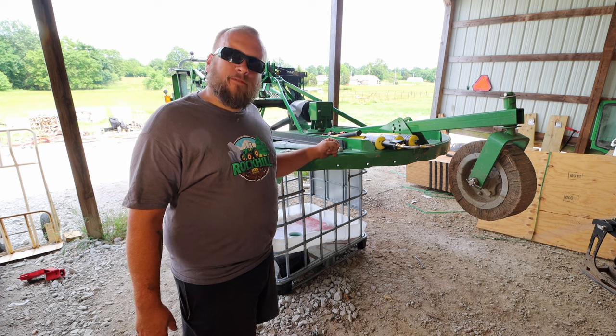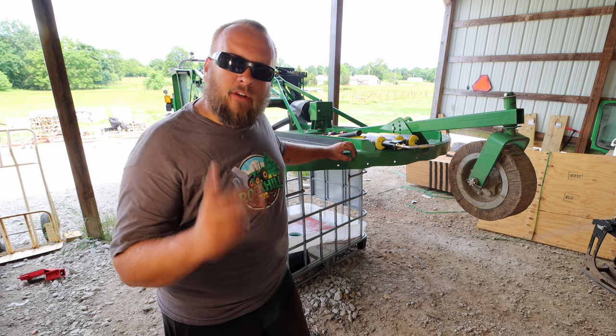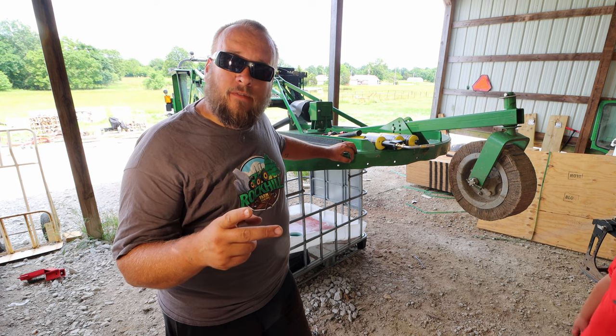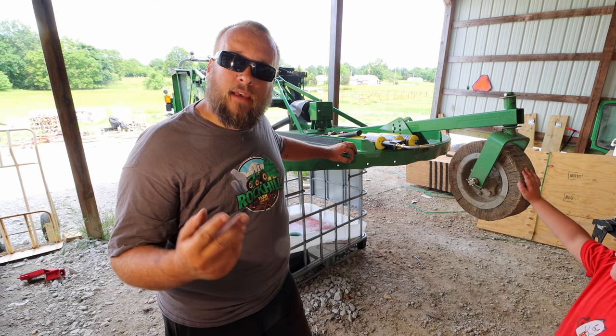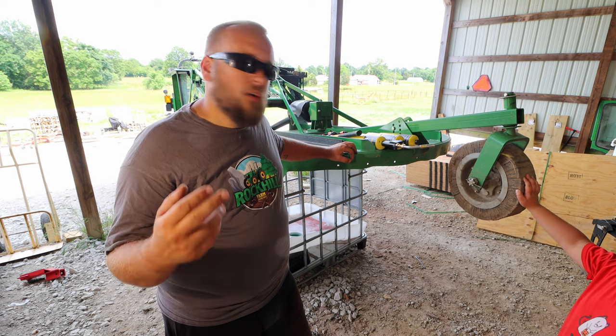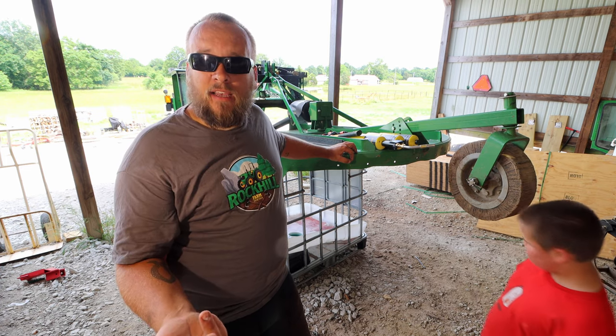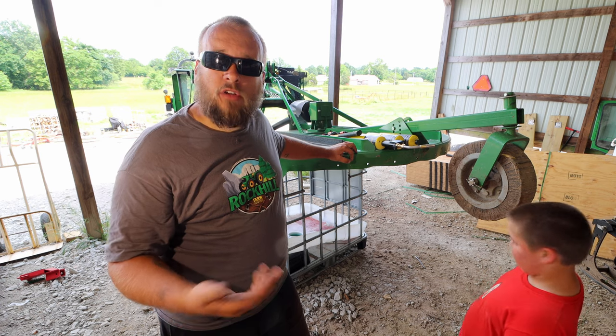After this is fixed, I have two choices. Either I can use it for smaller diameter material — just mow with it and small brush — or I can reinforce the back. Or I guess the other choice is I can trade it in for a more heavy-duty brush hog.